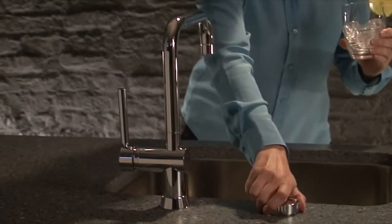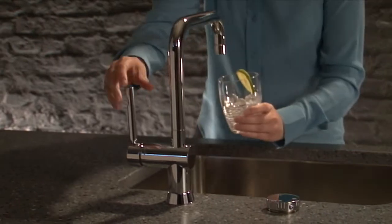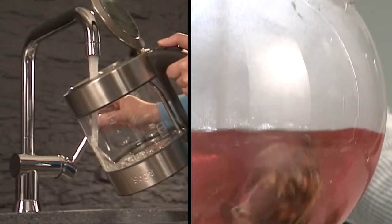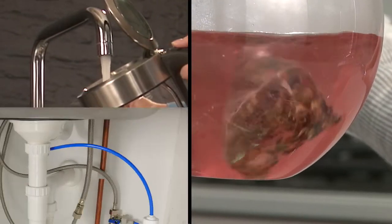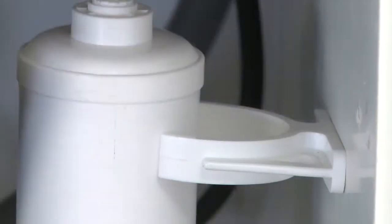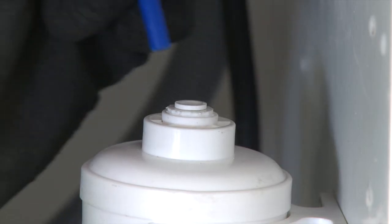Switching to filtered water has never been so convenient, and with filters available for use in hard water areas, your kettle will thank you for it too. Filtration is taken care of under your sink with simple push-fit connections to make filter replacements a doddle.